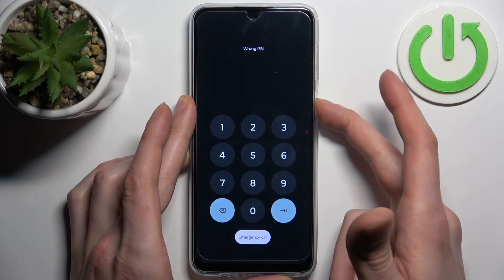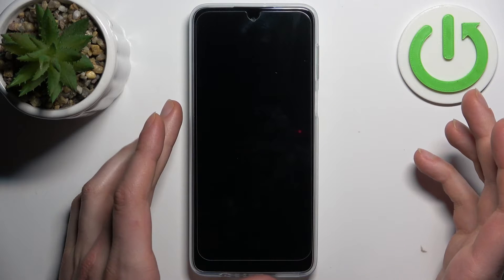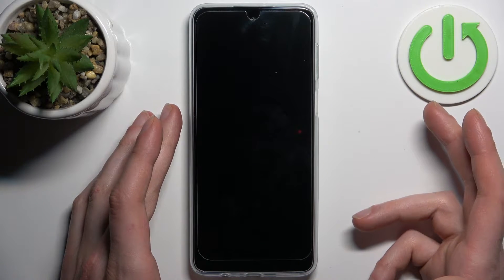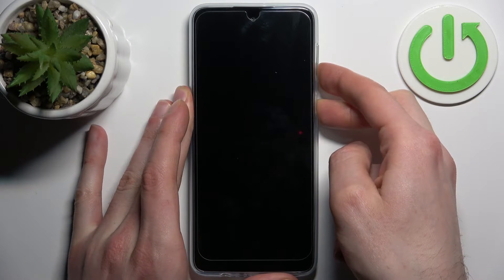First, you should turn your device off. After the device turns off, hold down the combination of the power key plus volume down, like this.